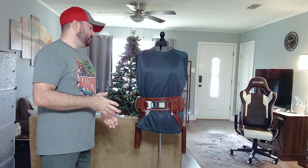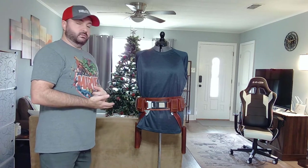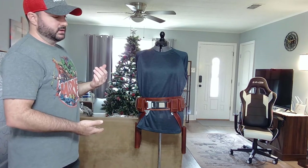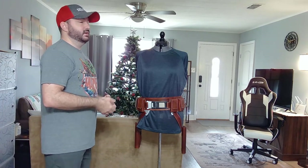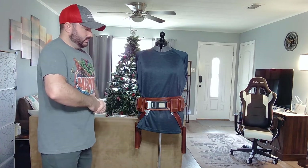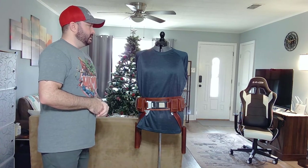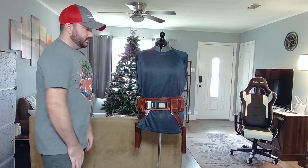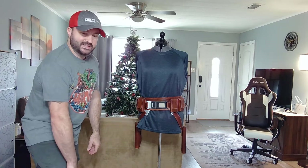Anyway, that's the Bo-Katan belt. As always, if you have any questions or comments, feel free to leave them here on the video. You can also reach out to me on Instagram at fanfictionprops or message me on Etsy — this is listed on Etsy right now. Thanks for checking out my video; I really had fun with this one. Thanks guys!